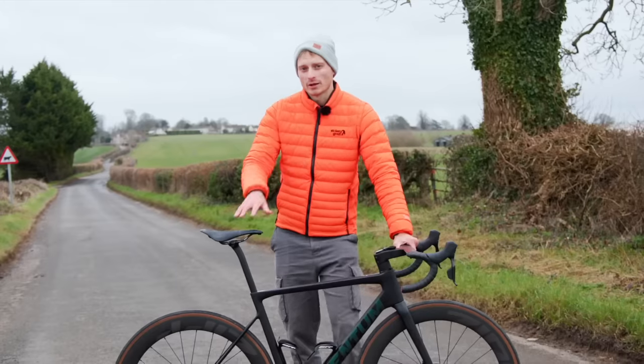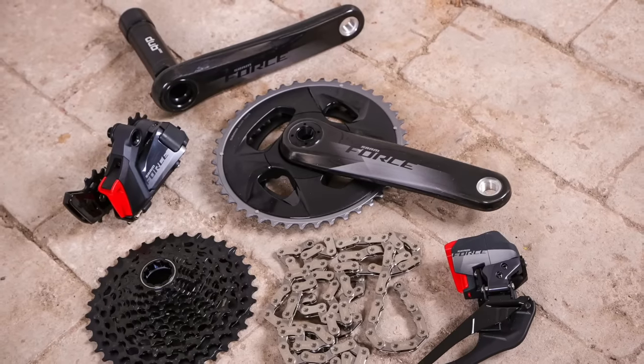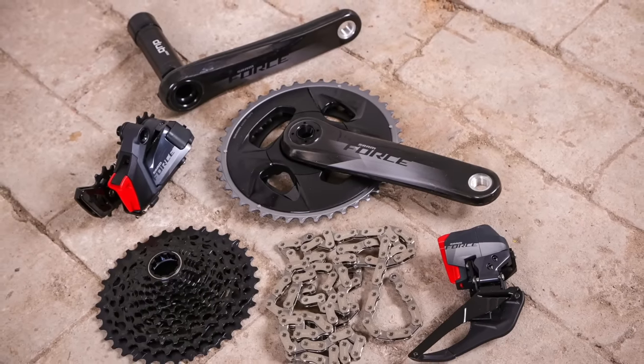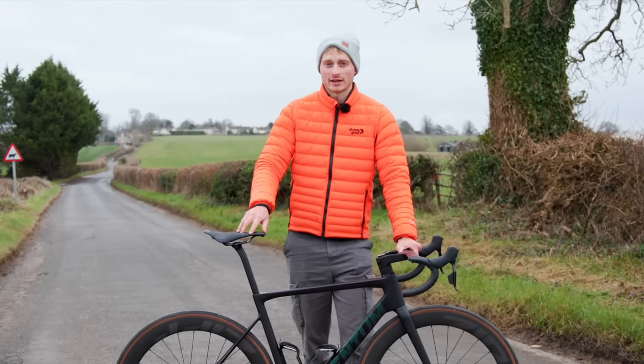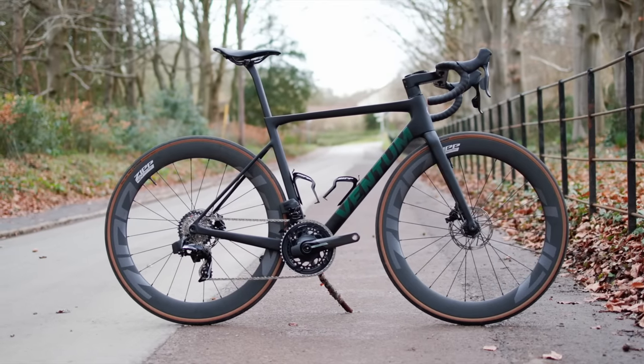It's not a change, but it is worth pointing out that it also costs the same as the old Force. Now, if you've watched my latest bike prices versus inflation video, then you'll know that's a very rare thing. And that leads us on to why SRAM has actually made the changes that it has.